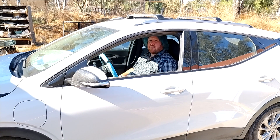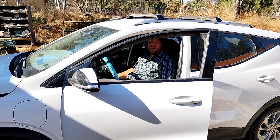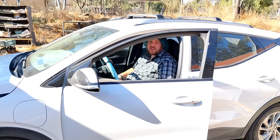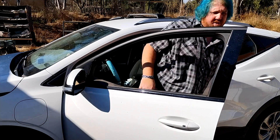Different cars will have different ways of enabling accessory mode, camp mode, or in the case of the Bolt, just leaving the car on in a way that it won't turn off. For the Bolt, you need to first open the driver's door, then put the vehicle in neutral. The pedestrian alert noise will be playing, so we'll use the switch we installed previously to turn that off. Then you can get out of the car and close the door.